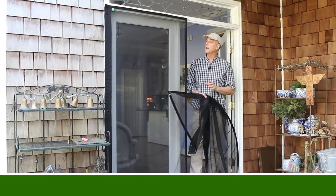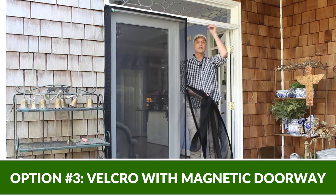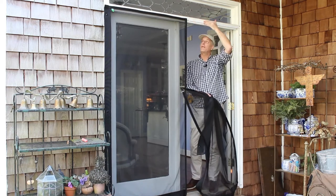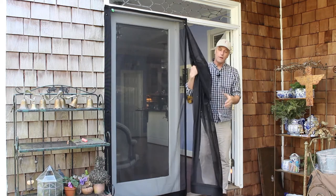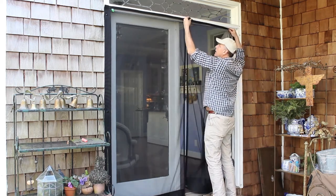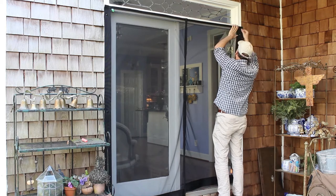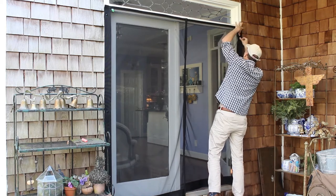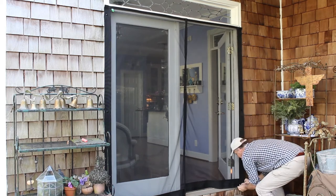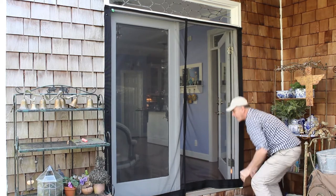This is our final option for a French door. This is a Velcro mount — it doesn't use the undermounted tracking. Instead, we have Velcro that's side-mounted to the outer face. Here's a panel — snap it right there, stretch it across our Velcro. We're going to use three steps, and it'll snap at the bottom.